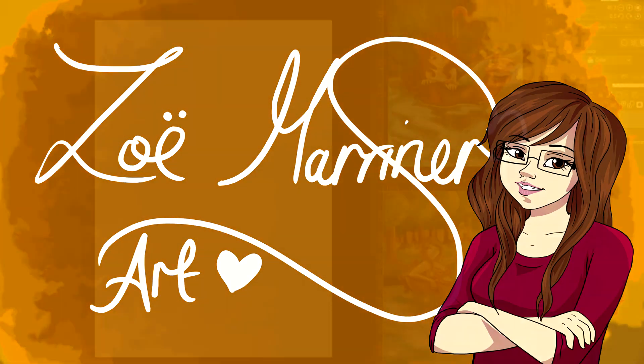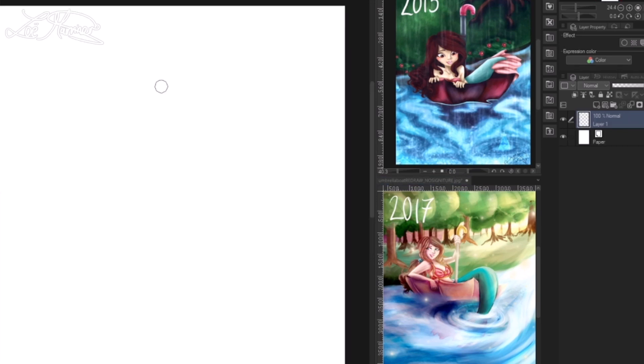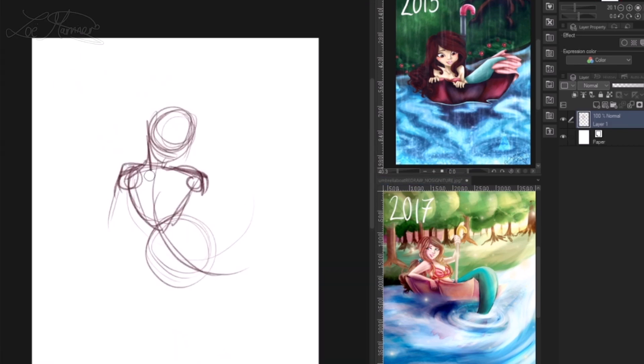Hello guys, it's Zoe. This week we're going to be doing a Draw This Again — again! Because this is the second time I've drawn this again on this channel.